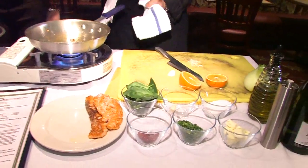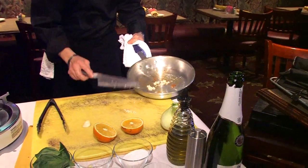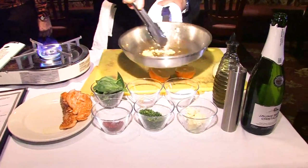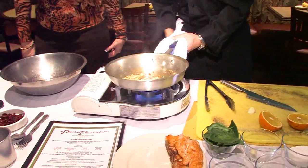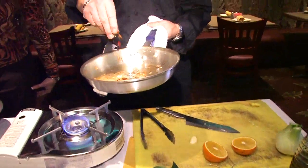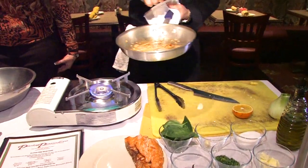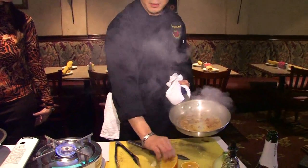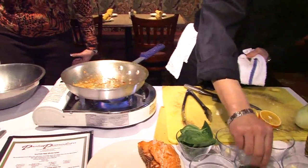We're going to take the same pan and put in a little butter. We're going to take one pepper — this is what's going to give you the spice. Smells good. We're going to add the dried chili. Add lime — squeeze it out, but we don't want the seeds.